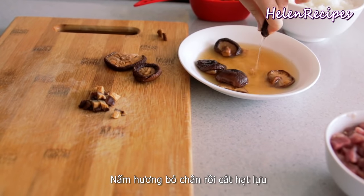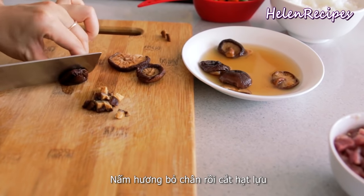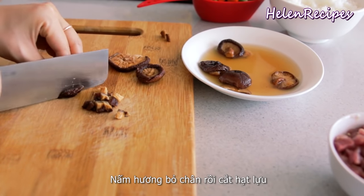Now squeeze out the excess water from the mushrooms, remove the end parts, and then dice them.